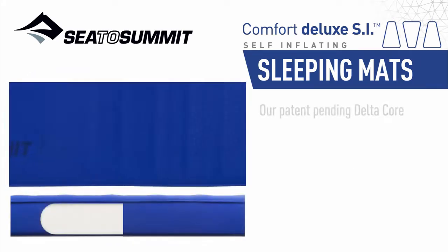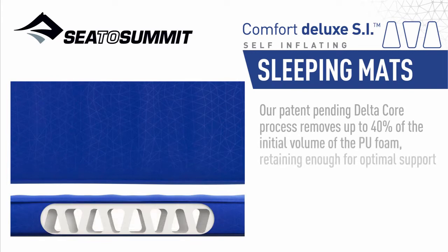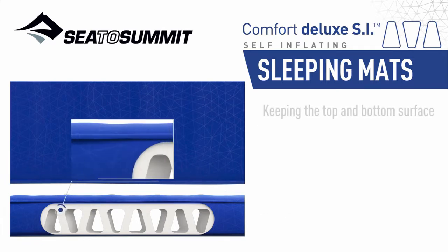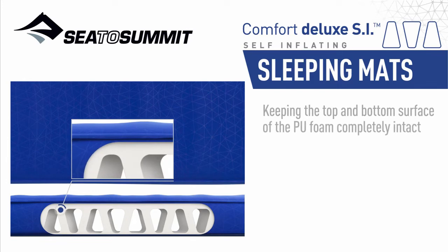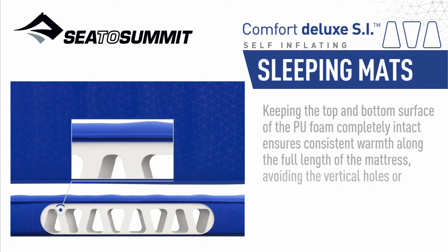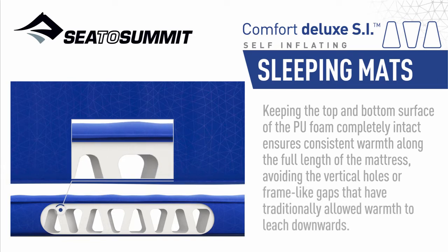Our patent-pending Delta Core process removes up to 40% of the initial volume of the PU foam, retaining enough for optimal support and comfort while minimizing the packed weight and size of the final mattress. Keeping the top and bottom surface of the PU foam completely intact ensures consistent warmth along the full length of the mattress, avoiding the vertical holes or frame-like gaps that have traditionally allowed warmth to leach downwards.